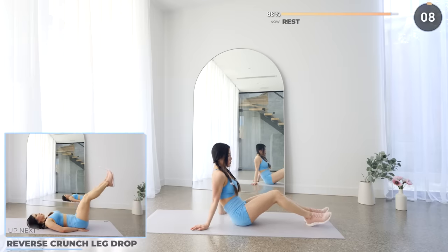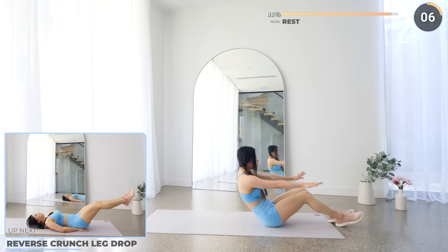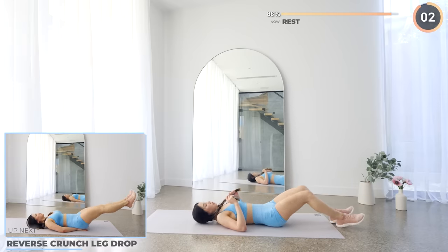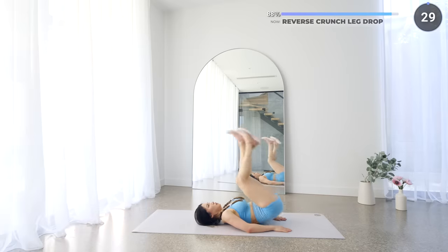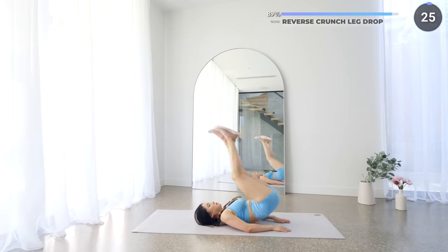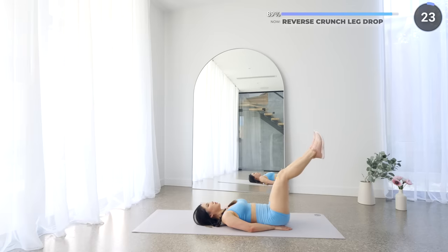10 seconds rest here. We've got reverse crunch leg drop next — just four more exercises to go guys. Lay flat on a mat and use your core to lift your hips off the mat, then slowly lower your legs down and repeat. We're almost there.